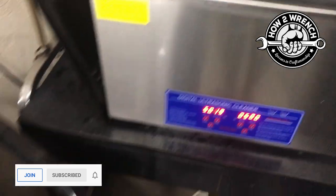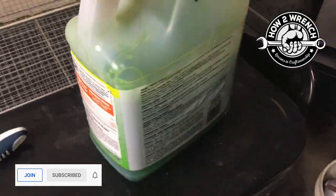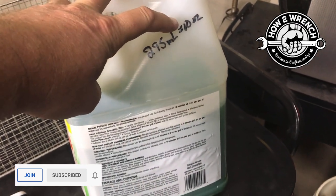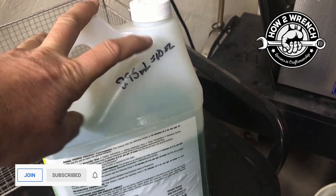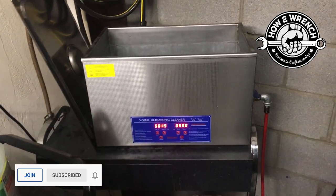I'm going to get this all cleaned up and bring it back to a fresh solution. Think about this: 10 ounces doing eight carburetors in this 30-liter bath — that is really, really inexpensive. And then there's just the electricity to run it and the water you put in, so it's pretty cool.